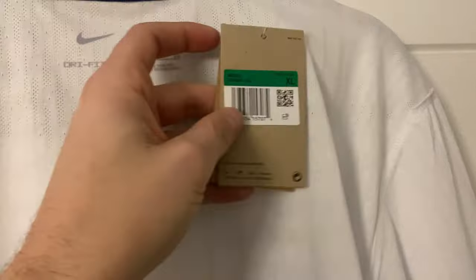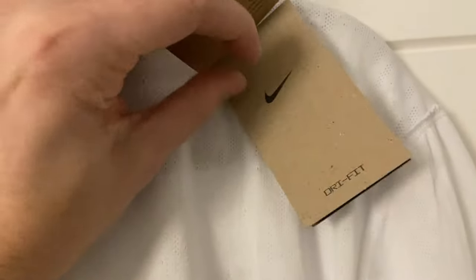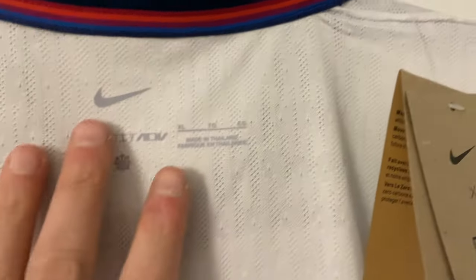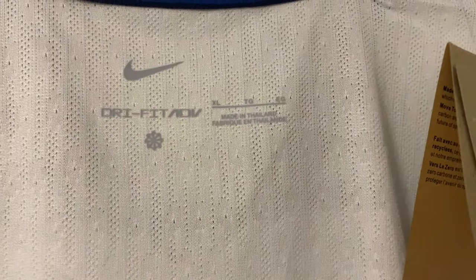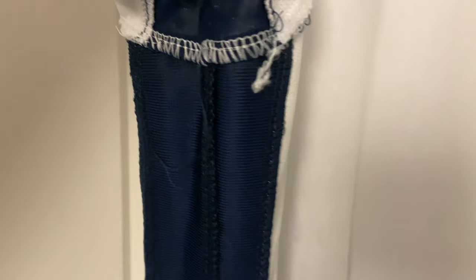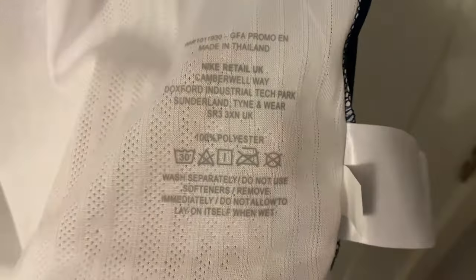Now for the tag — it's the standard tag you get on these shirts. Nike exclusive product, got the England crest on there, and the usual Dri-FIT, zero waste, recycled fibers. The size is XL, made in Thailand. With these player spec shirts it's always worth sizing up — they are expected to be a tighter fit on the body. If you want a more free-flowing shirt, definitely size up. Oh wow — we've got washing instructions on the tag and also printed on the shirt itself. That's the first time I've ever seen that on any of these shirts.